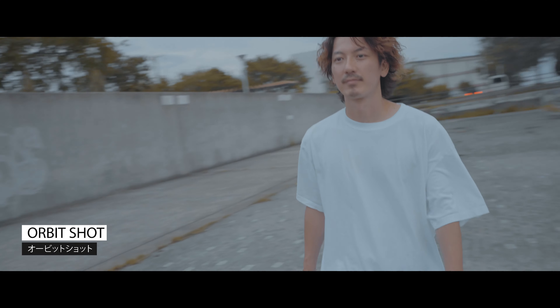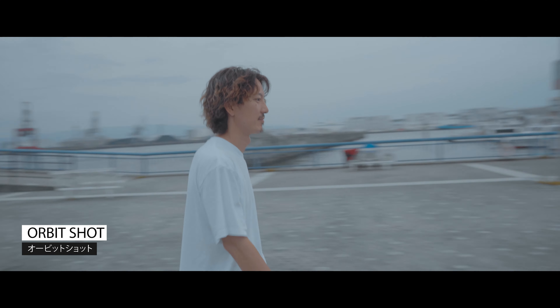6つ目はオービットショットって言って、撮ってるもの、モデルさんだったり被写体を真ん中に置いて、その周りをぐるーっと回っていくショットになります。被写体を360度だったり180度、いろんなところから見れるので、すごくかっこいいショットになると思います。今回はこう歩いてる中で、その周りをぐるーっと回ってもらって、